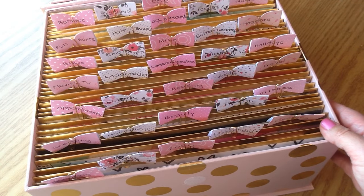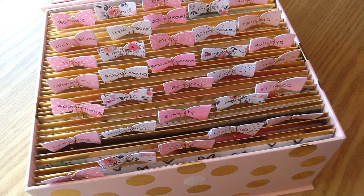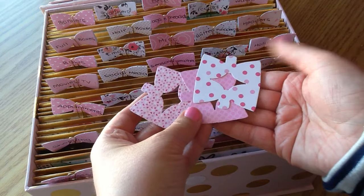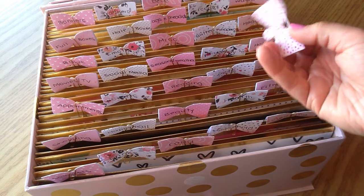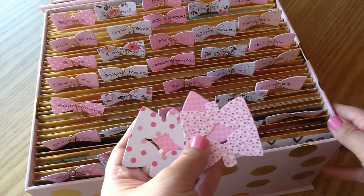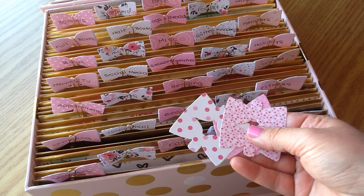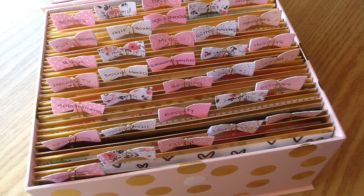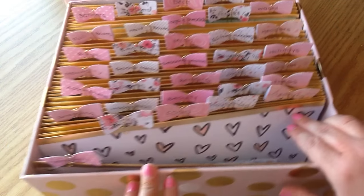I wanted to mention these cute little bow tabs — this is from a die that is actually super old. It's one of the first dies I ever bought for my scrapbooking and die cutting machine and you're not able to purchase them anymore, but I have cut out a ton of these. They fold into a cute little bow and you can put them on your different dividers. Because you can't get the die anymore, I'm going to list some of these in my Etsy shop. I'll link my Etsy shop below and you can use the coupon code 'crafty girl' to save 10% on your order.